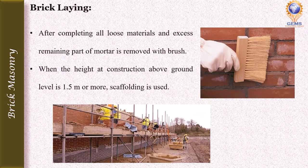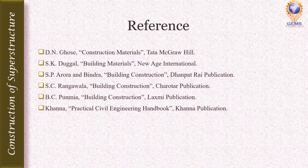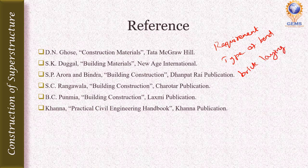After completing the brickwork, all loose material and excess remaining mortar is removed from the wall with a brush. When the height of construction above ground level is 1.5 meters or more, scaffolding must be used. In this video, we saw the requirements of good brickwork, types of bond, and the procedure for brick laying. In upcoming videos, we will see other topics related to brick masonry. Thank you.